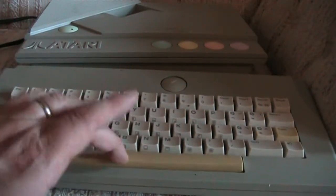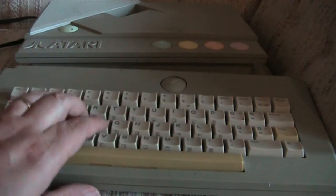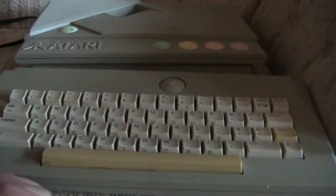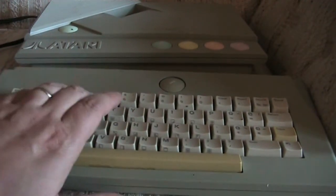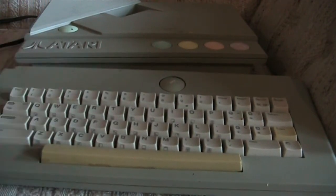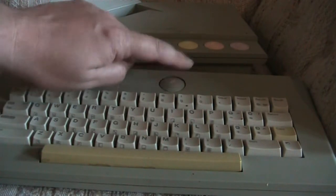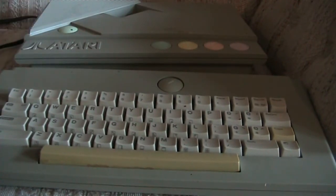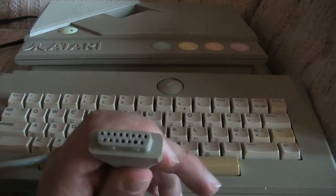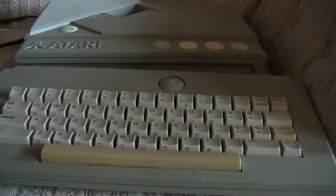The space bar has a little bit of dirt there. I remember typing class — A-S-D-F-G-H-J-K-L. The keyboard is a pretty decent feel for this. I remember when I'd press it, it would make that neat little sound. I don't know what the help button was for — I don't think it ever worked for anything.